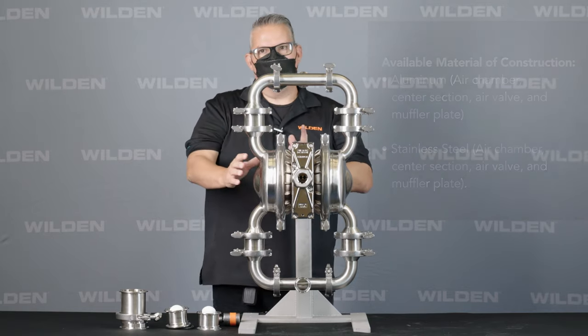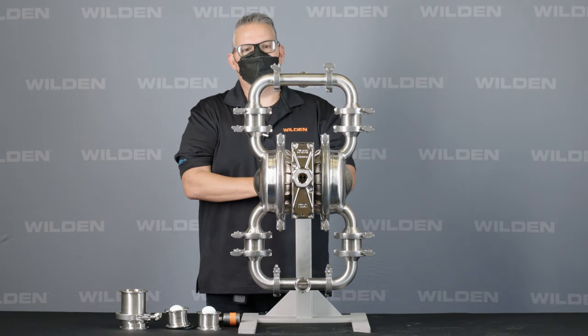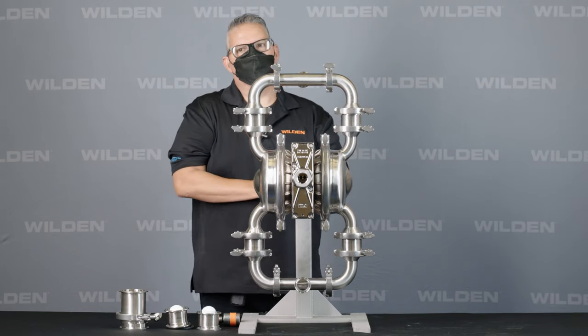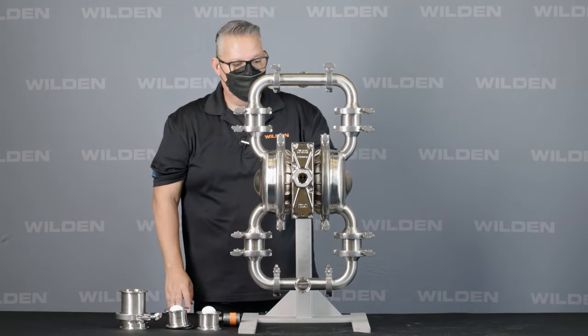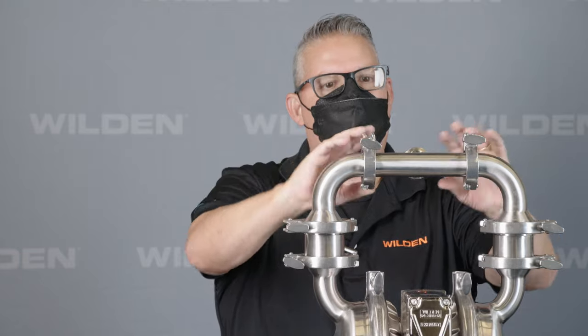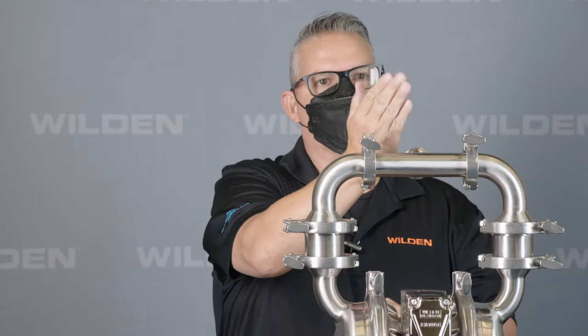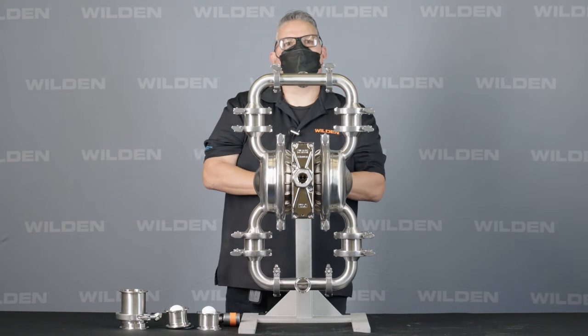The PureFuse diaphragms are available in Hytrel, FDA Wilflex, and PTFE, with a full range of valve materials including PTFE and other options — check our website for availability. Accessories for this FDA HS pump include an HS pulsation dampener with a tri-clamp connection that bolts right on. With adjustable T-sections, you can clock it in any position — vertical port, flipped to 180 degrees — putting your pulsation dampener any way you want. And that is the PS4 Hygienic Series pump.